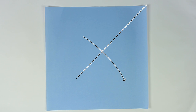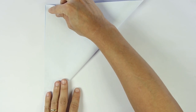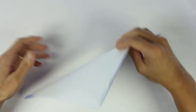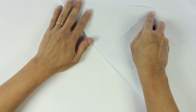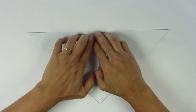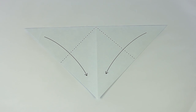Let's start! Begin by folding and unfolding the paper along the diagonal. Now fold along the other diagonal. Hold the paper like this. Fold both sides along this line.